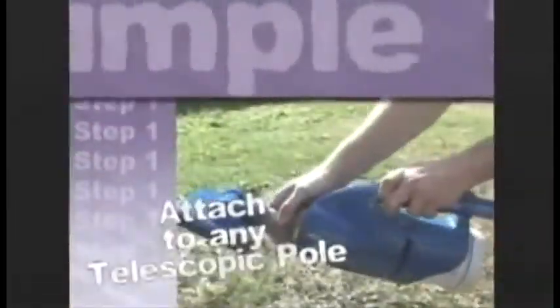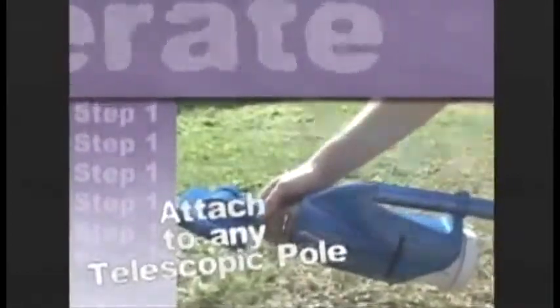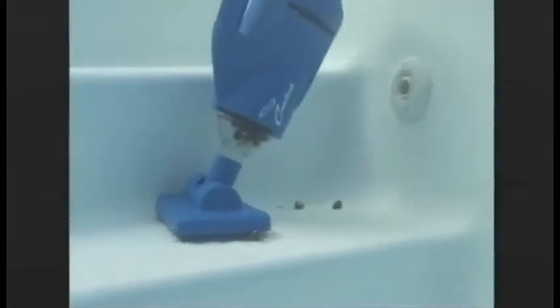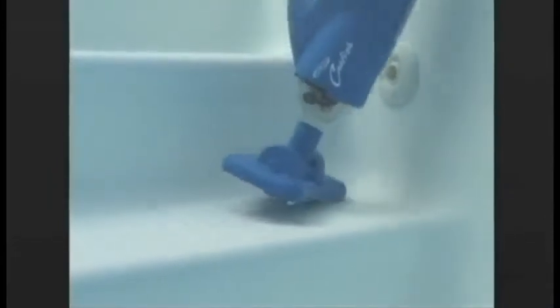Here's how it works. Simply attach your Catfish to any telescopic pole. Turn the unit on and place it in your pool. The Catfish will clean the floor, walls, and water line, and easily gets in and around stairs, ladders, and drains — hard to reach places where other pool cleaners can't go. You can even put it in by hand to easily clean stairs and swim outs.